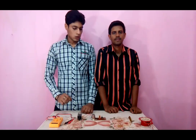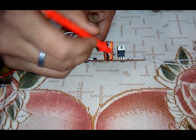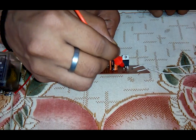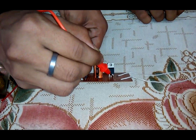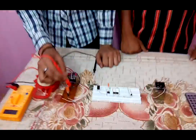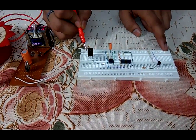The output from the bridge rectifier is pulsating DC, therefore we are using a capacitor as a filter which converts pulsating DC into pure DC waveform. Then we are using a 7805 voltage regulator. The first pin of the 7805 is connected with VCC, the second pin is for ground, and the third pin is for taking output. The first horizontal line is taken as VCC and the second horizontal line is taken as ground.